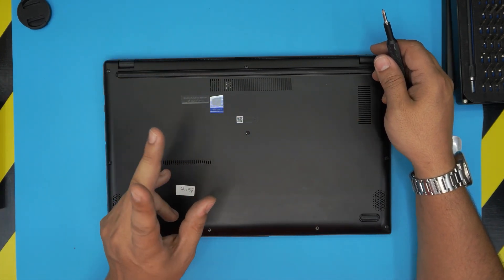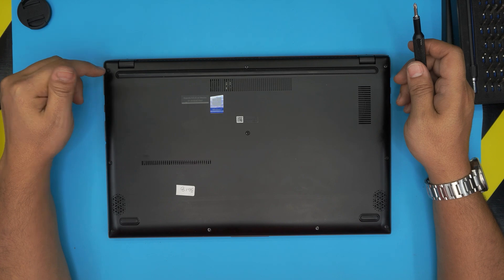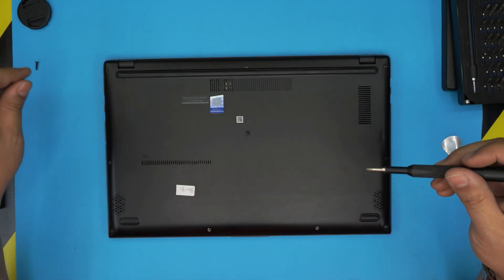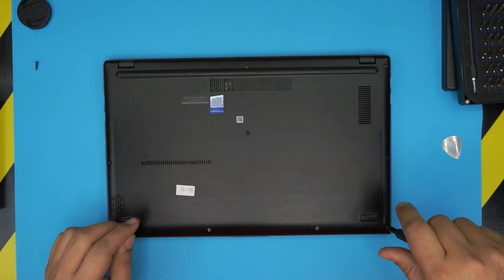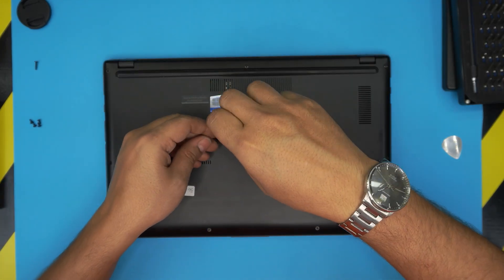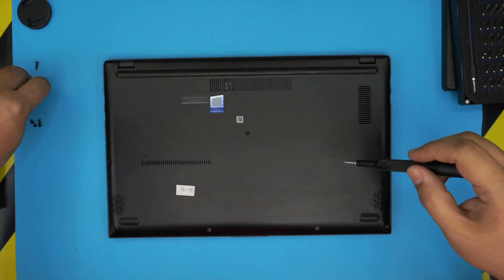With the laptop powered off, remove all the screws from the bottom cover. There are three types: short, medium, and long. The short screws are at the front — there are four of them. The single long screw is on the top left side and is only about one millimeter longer, so keep it in a separate pile to avoid mixing it up. The medium screws are on the sides, mid-back, and top right — keep those in their own pile too.